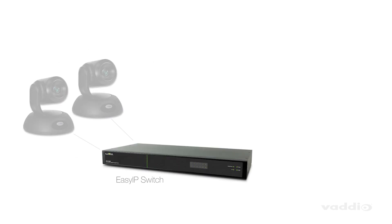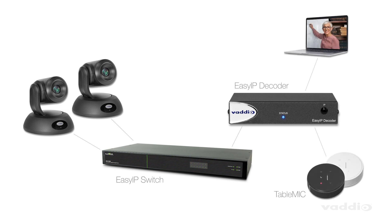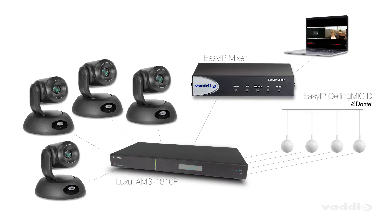Pair a few EZIP 20 cameras with an EZIP decoder for multi-camera video conferencing with Teams or Zoom, or pair up to four of these cameras with our EZIP mixer to get amazing production features with Dante audio and on-screen graphics at a fantastic price.